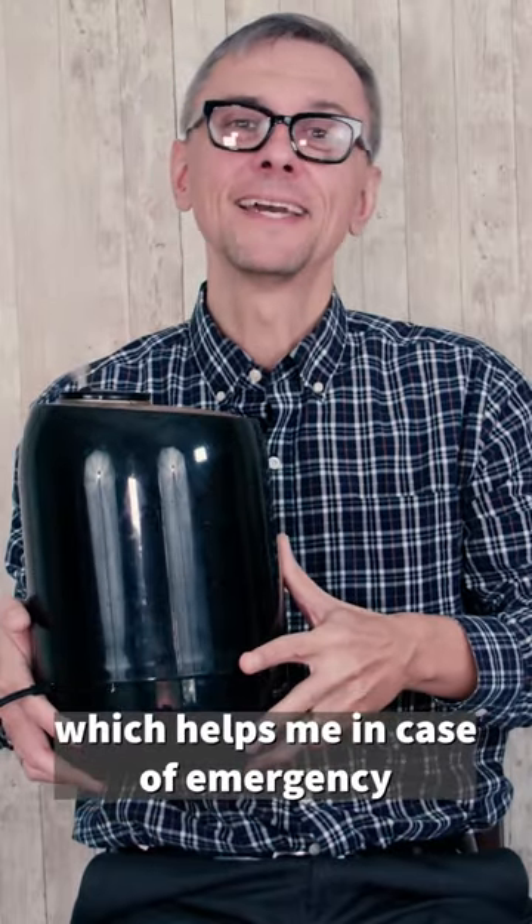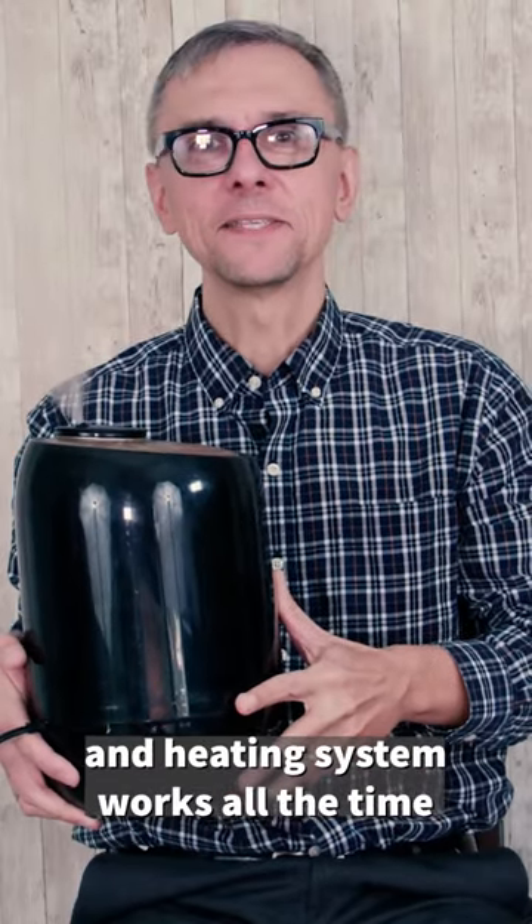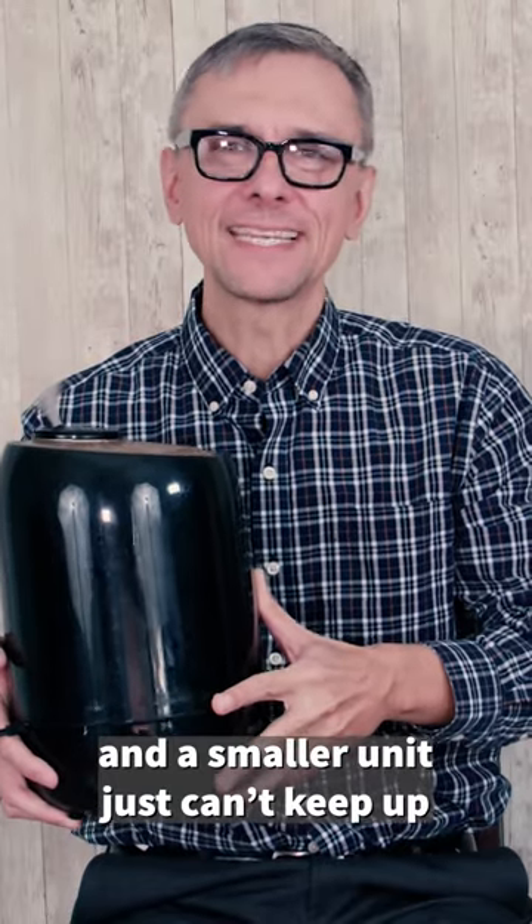Which helps me in case of emergency, when outside temperature drops and the heating system works all the time, and the smaller unit just cannot keep up.